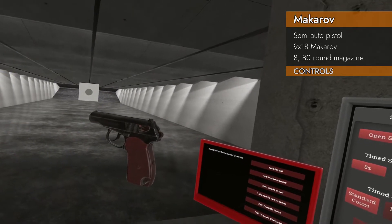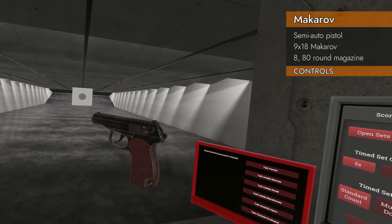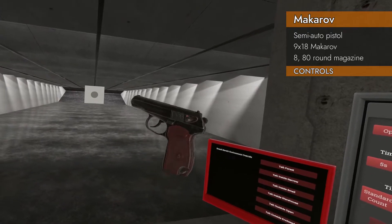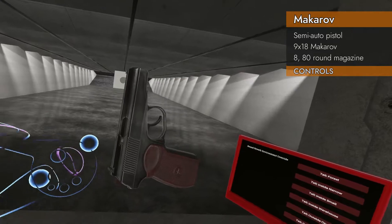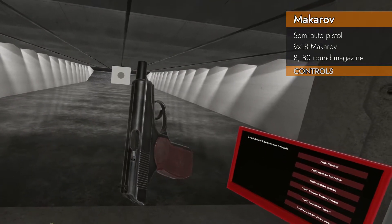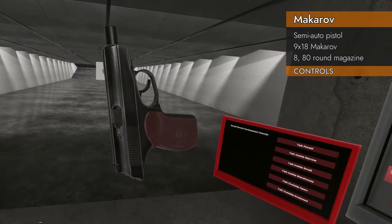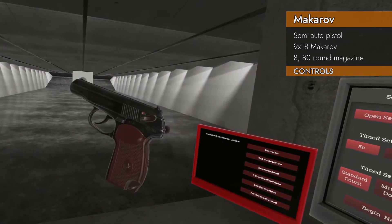It's got a hammer cock and decock. If you press to the right and down, you can cock the hammer. If you press to the right and up and gently press the trigger, you can decock the hammer without firing. There's your ejection port — it's teeny tiny. And of course, the safety is not ambidextrous.